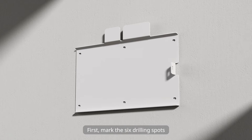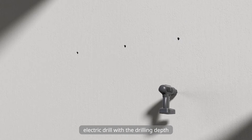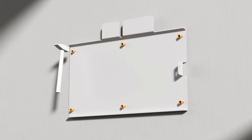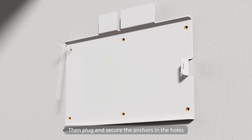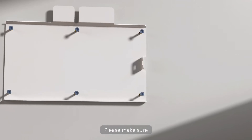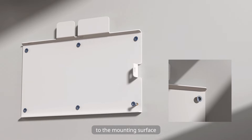First, mark the six drilling spots according to the screw holes on the bracket. Drill holes with an electric drill to a drilling depth no less than 60 mm. Then plug and secure the anchors in the holes. Fix the bracket with M6 screws. Please make sure that the bracket is firmly secured to the mounting surface.